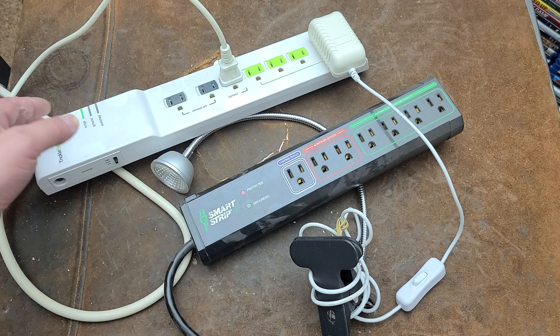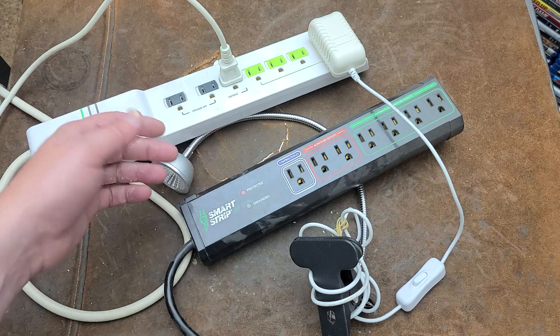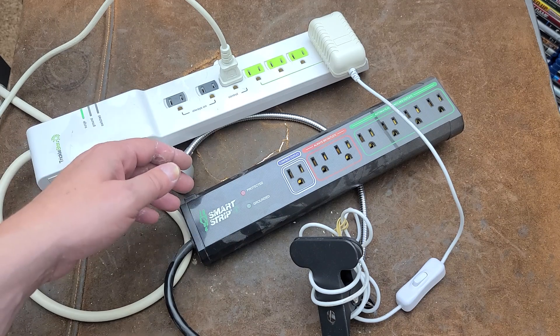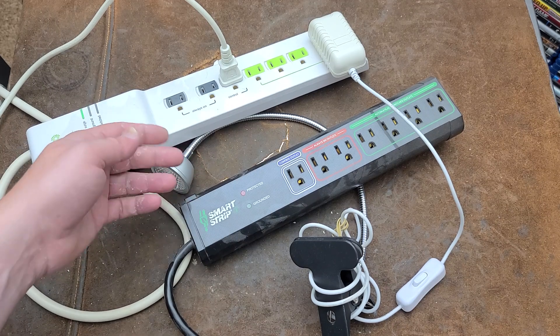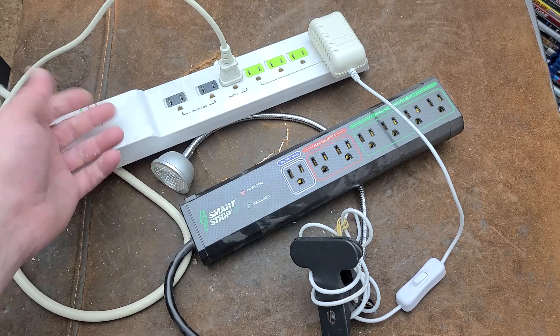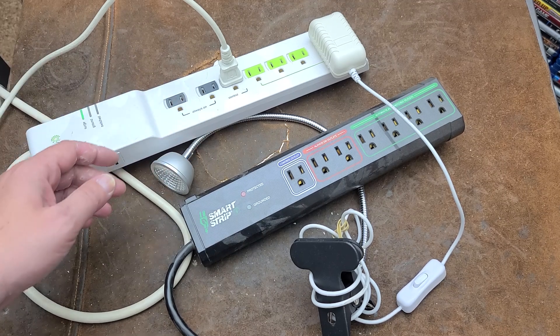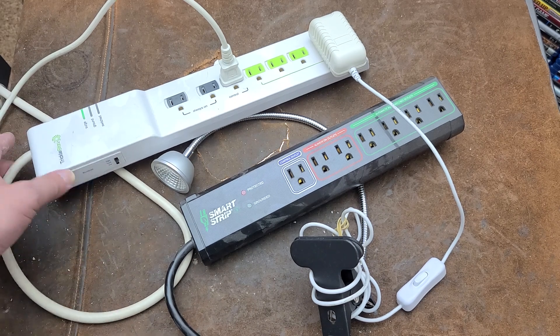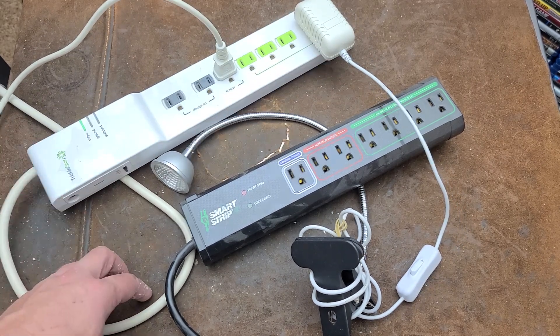For example, you can use it with your drill press — when you turn on the drill press light, you can have a couple of extra bright lights shining down triggered off of that. That's actually a safer use because you'd need a pretty big drill press to exceed the strip's rating. Turn on the drill press and you get a whole bunch of extra lights all at once, without having to fiddle with remote controls.